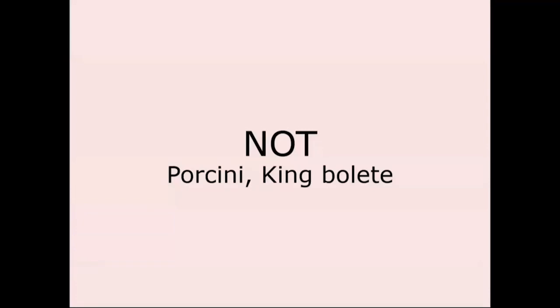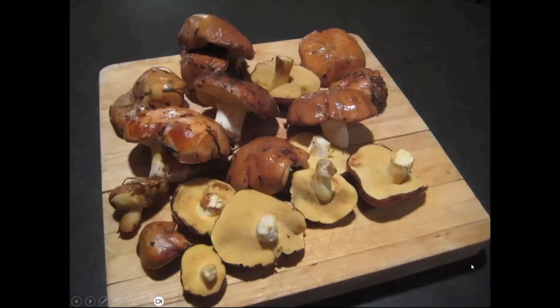Here are some things that are not porcini or king bolete. These have a spongy pore layer on the underside of the cap, so you might think they could be one — and they are boletes, just not king boletes. Some people refer to king bolete as 'a bolete,' but bolete is actually a general term for a group of mushrooms that have the spongy layer under the cap. Not every bolete is the king of boletes.